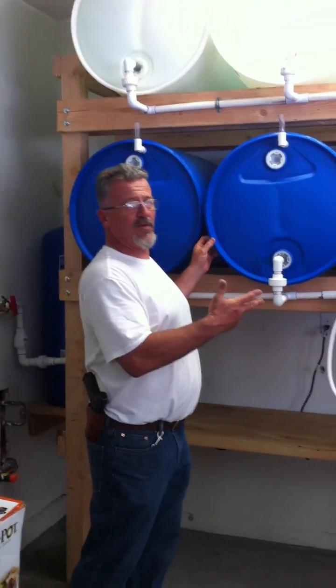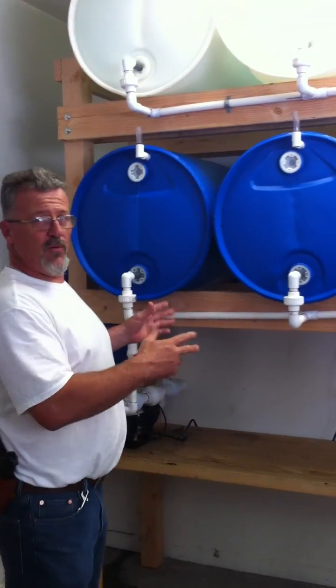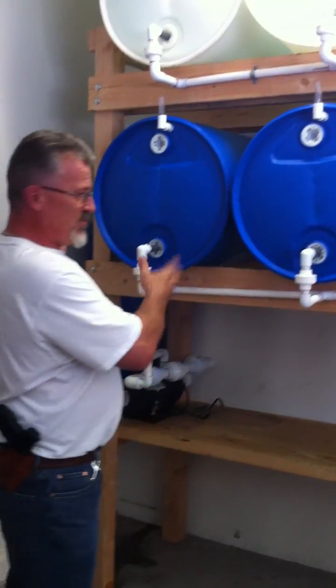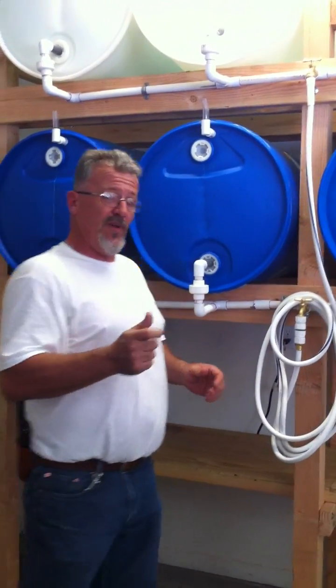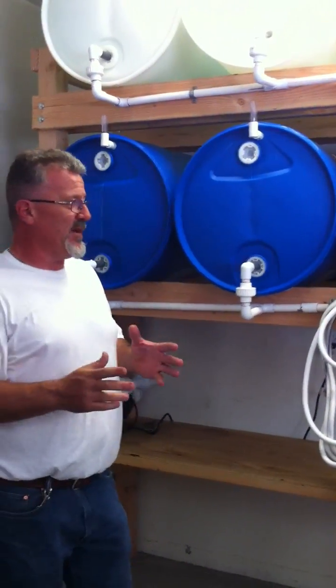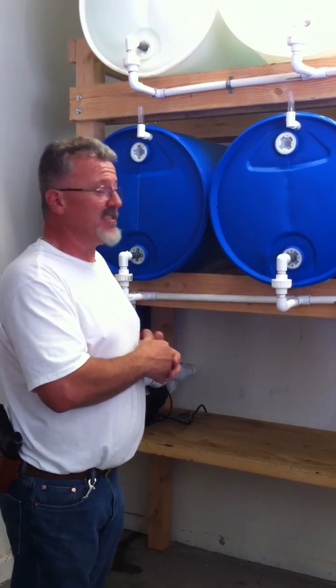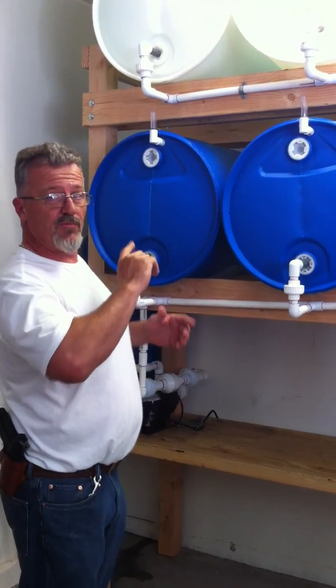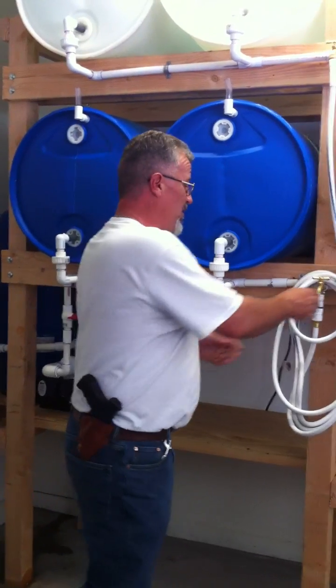Welcome back to the Water Hoarder 440. We just demonstrated the cycle of the system — how it works and how it keeps your house water pressurized. Now I want to quickly demonstrate two really important factors which most water supplies don't have built in: a very easy system to fill the tanks, and a very simple system to rotate the water supply on a regular basis so you don't store stale water.